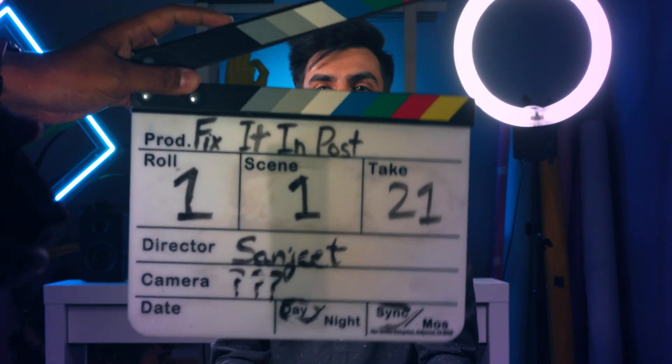I'm done. Let's fix it in post. Scene 1 take 21 mark. Hey creators, welcome to... Oh, okay. I'm done. Let's fix it in post.